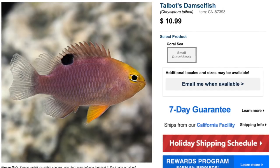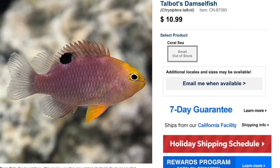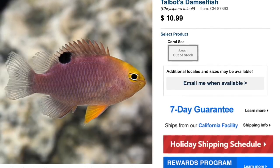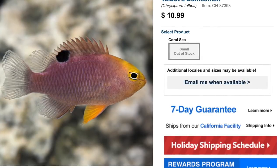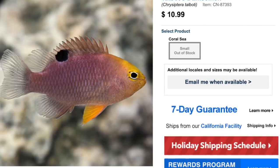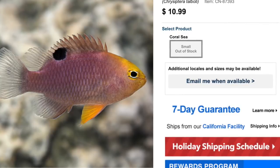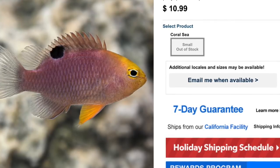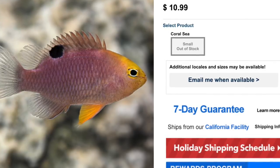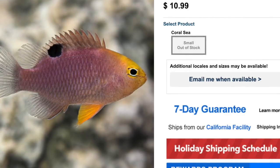Coming in at number four is Talbot's Damselfish. This guy is considered easy to care for, semi-aggressive temperament, omnivore-based diet, reef safe, grows upwards of two and a half inches, and requires a minimum tank size of 30 gallons. Price point is typically six to twelve dollars. Not the most beautiful fish but a definitely interesting variation of the damselfish. Like most damsels, they require a number of different hiding spots and should be placed with other aggressive saltwater fish.